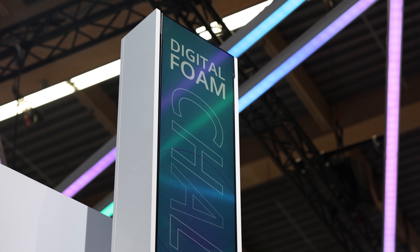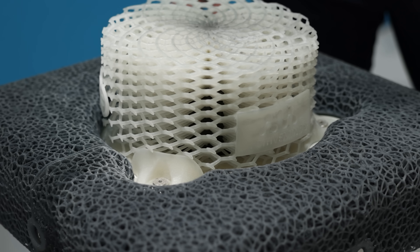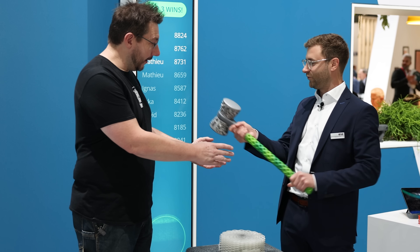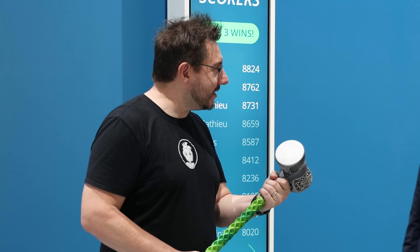So basically the idea is not really new — it's a traditional game from the Oktoberfest, for example. But what is really unique is that we added some 3D printed parts — not only soft TPU parts, we also have here a 3D printed hammer. This is all 3D printed. Everything is 3D printed.